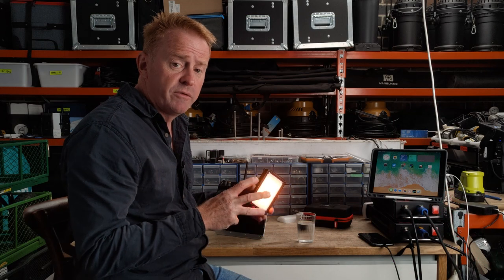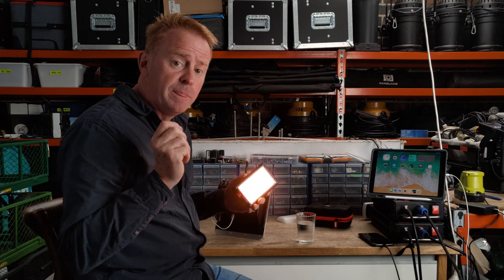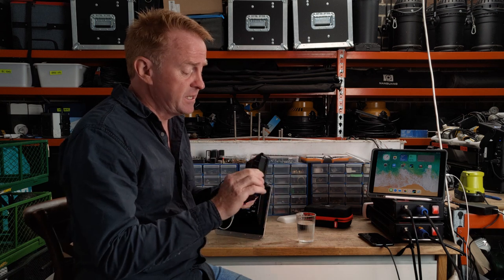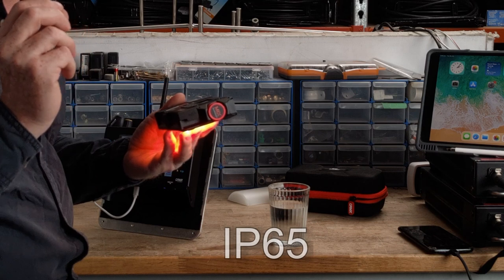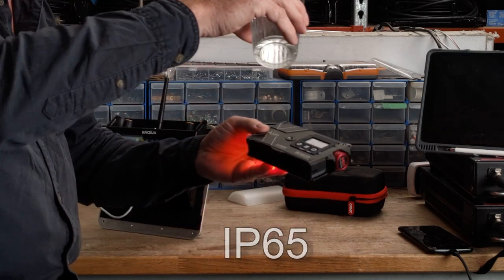Of course it's using all of those color emitters to vector into an accurate white point, so if you're a professional lighting technician this thing is going to blend in beautifully with your high-end lights. It is also dust and weather resistant — water resistant to water hitting it from any direction.